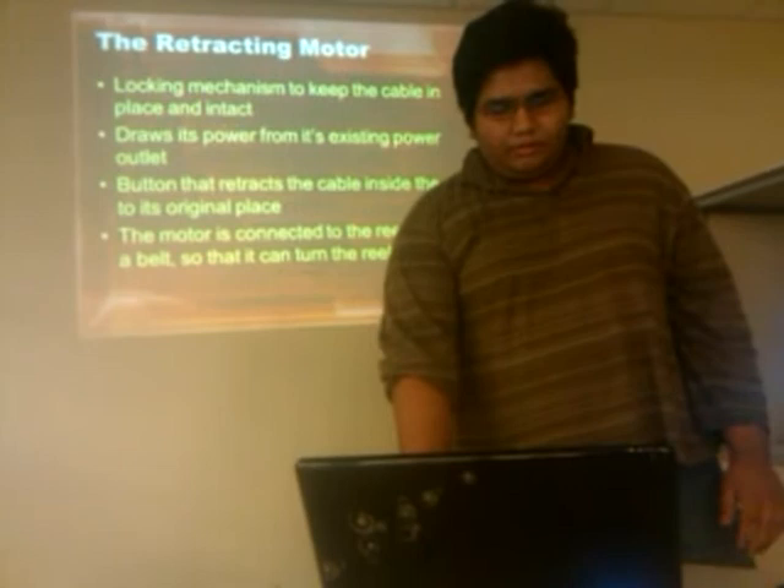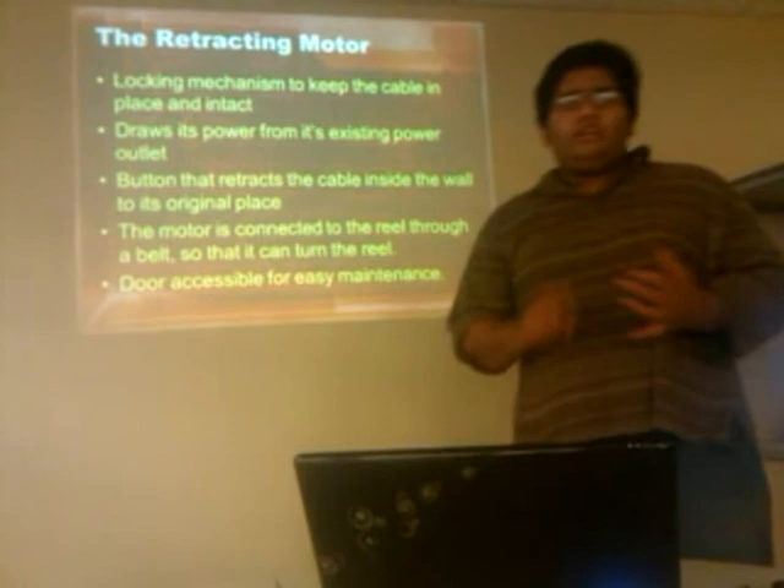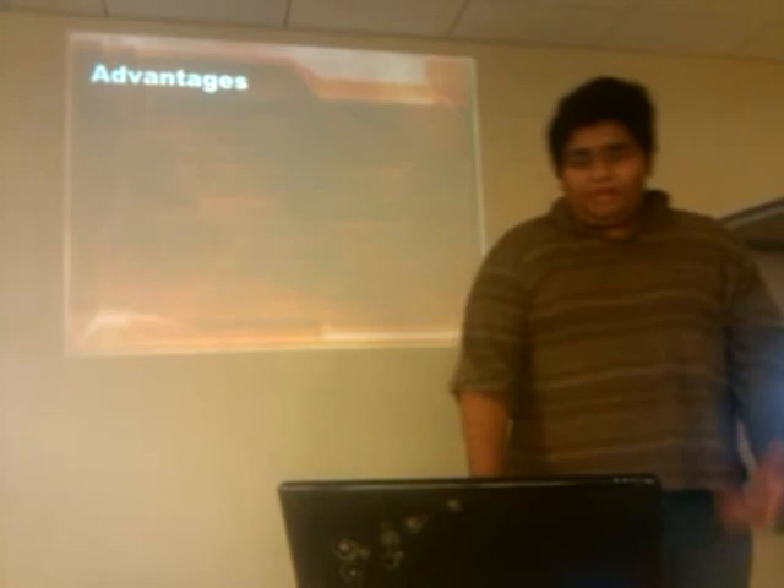There is also an option of putting a maintenance door next to the unit, just in case you want to service the motor — so the belts don't come loose or anything like that. The door is right next to it so you can make sure everything is running fine.